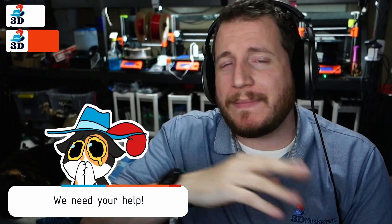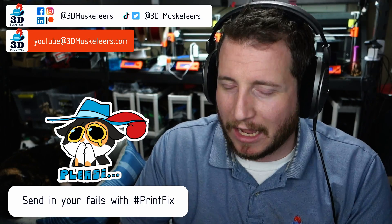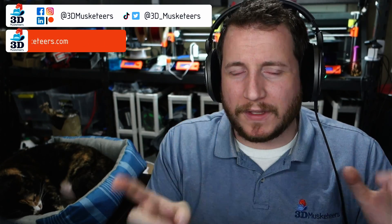Welcome back to the channel. If you're new here and you're struggling with your 3D prints, we are here to help. You can submit your fails by reaching out on social media or emailing us at youtube@3dmusketeers.com. We want to help you get back to printing with purpose — that's the goal of PrintFix Friday. We're also looking for a sponsor for this series. Anyway, let's dive right in with a Bamboo printer that has some rough first layers.